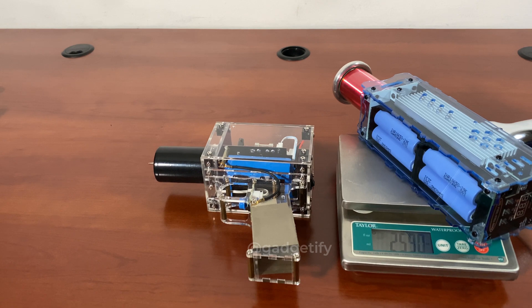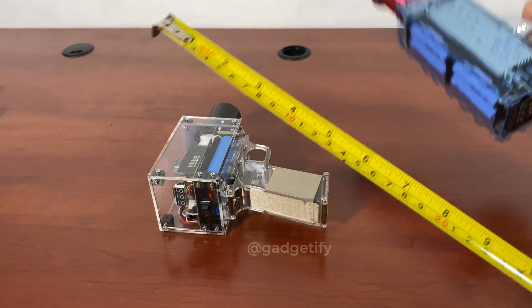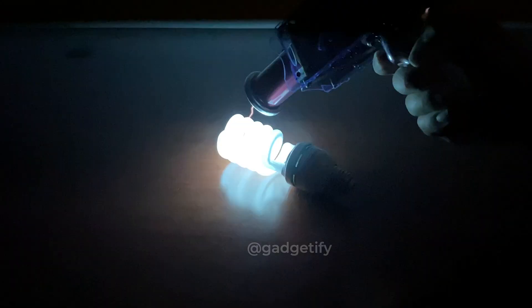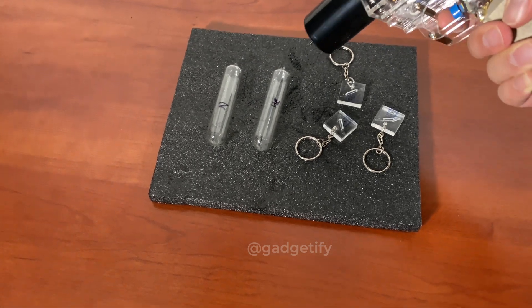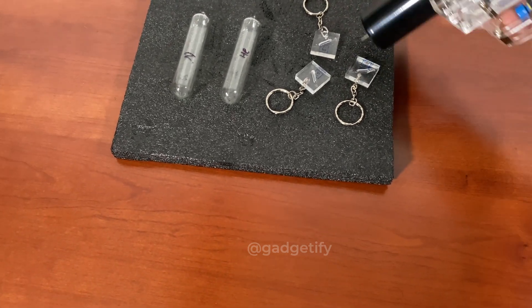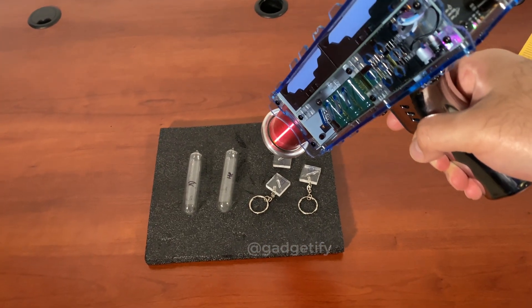So this one is 25.9 and this one is 1925 as far as the length. This is the biggest one.